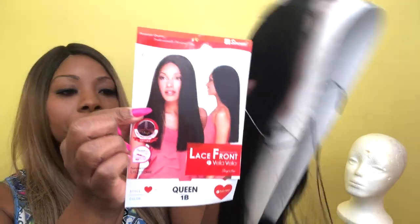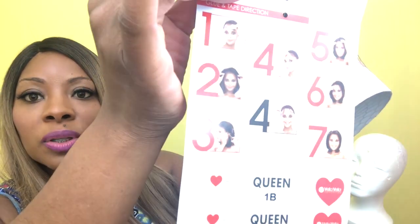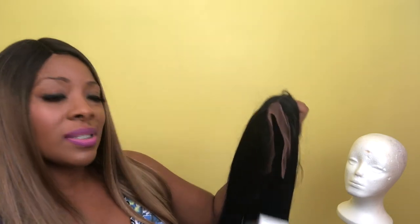It has a natural front line — let's just jump into it. I hadn't even taken it out of the packaging to see what we're dealing with. This is the care card and it opens up and gives you directions in case you're a newbie on how to apply the wig. I think that's nice because you can't assume that everybody wears wigs or knows how to wear one. I like that companies do that. Let's get it out.